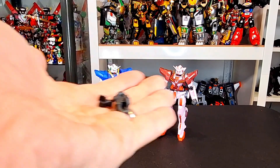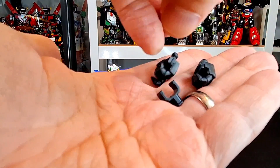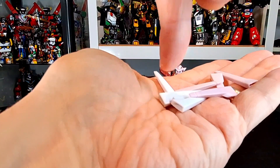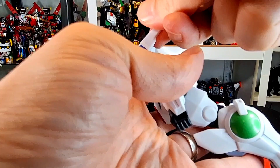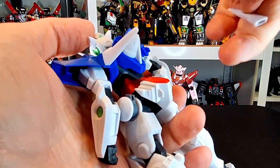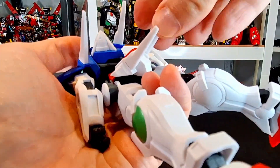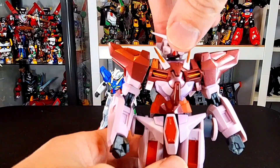Here are the Exias out of their package. Before we get to them, they both come with a holding hand, a trigger hand, and a Tamashii stage. Then we get these grips — the regular Exia's are in white and the Trans Am's are in pink. We stick them on the backs here, two at the top and two at the bottom.